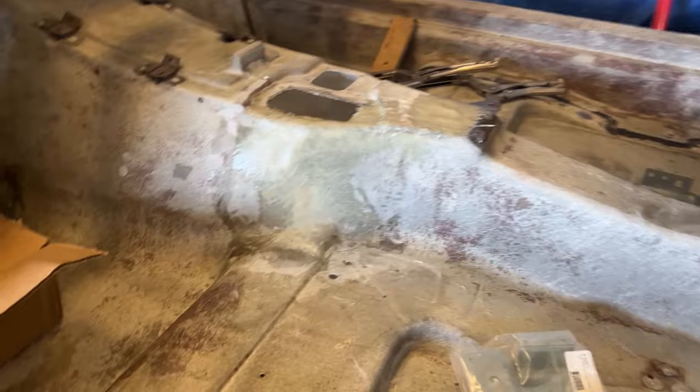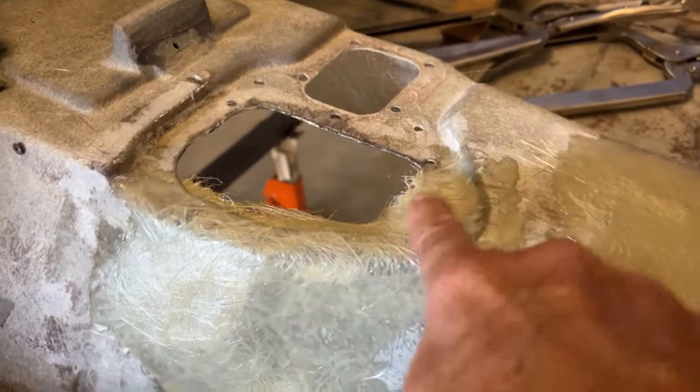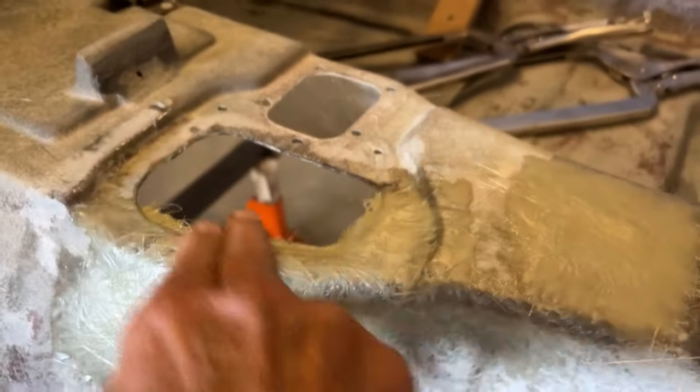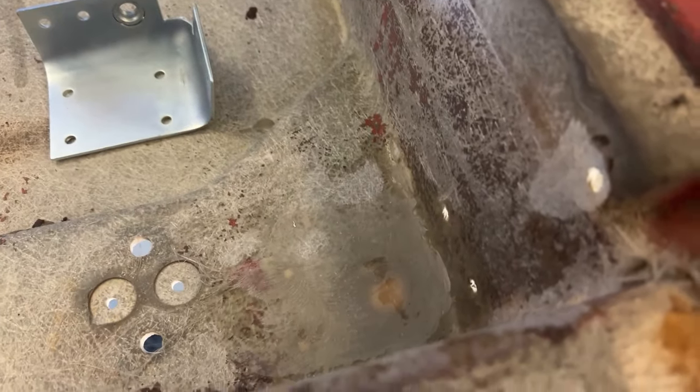It might have more cracks in it now, but nope, it survived. Yesterday I did some patching on the tunnel because there were some holes in it. This flange right here was real weak, so I reinforced that - I'll trim all that up. Somebody had cut a hole there, patched that. There was a crack in the mount right there, so I patched that.